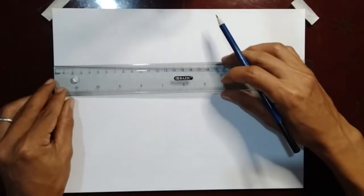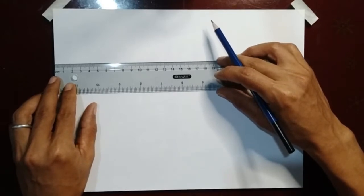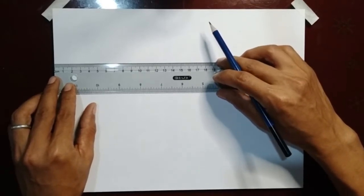Using the ruler and the three-edged pencil, measure one centimeter on all of the sides of your drawing paper for your borderline.